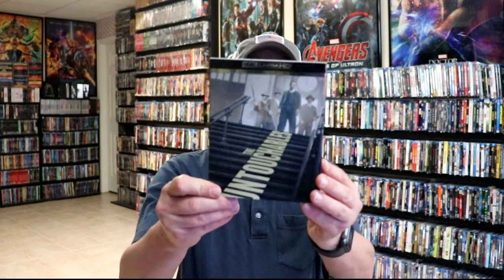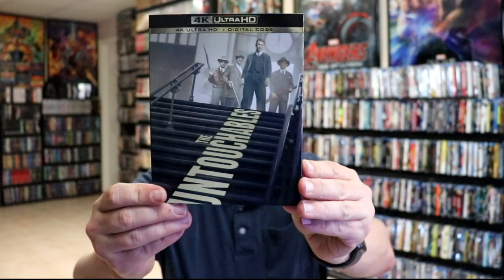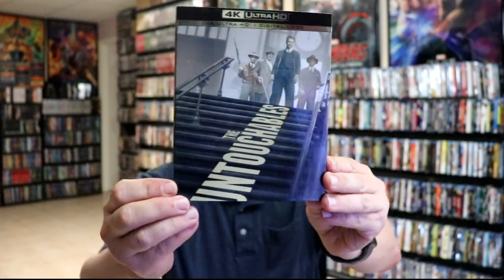I also wanted to take time just to show you the regular 4K release. This is just a 4K Ultra HD with a digital code and this nice looking slipcover. So I'm very happy to have added these to the collection.